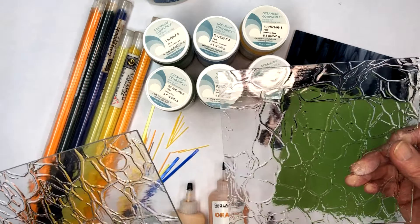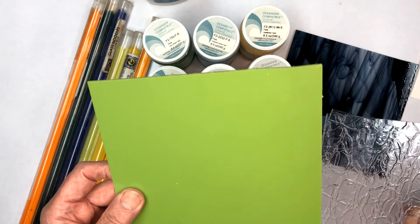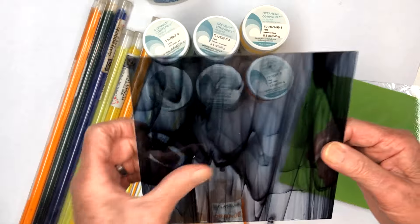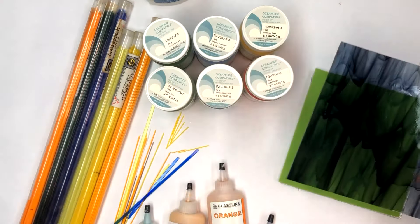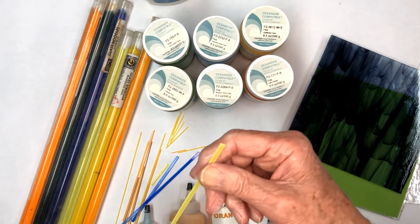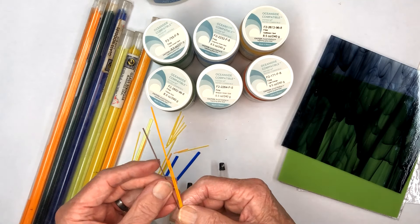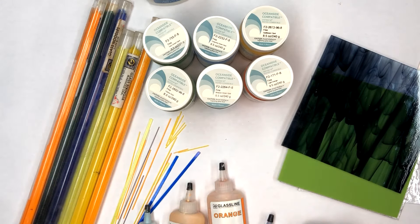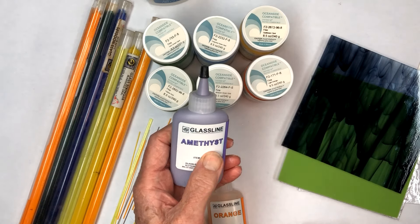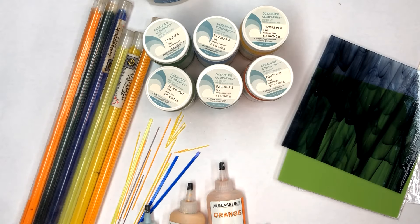Frit comes in a powder and it comes fine, medium, and coarse. We're going to make one on an opaque piece of glass, and the last one will be on a piece of water glass — kind of a streaky black — and we'll put some stringers on it. The stringers are over here. These flat ones are called noodles — they're just flat pieces of glass we break off by hand. These little guys are called stringers, and they come in all different colors and sizes. For the one we paint, we're going to use our glass line paint, same as we used for the pinwheels on the wind chimes.